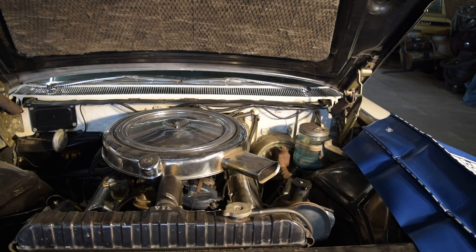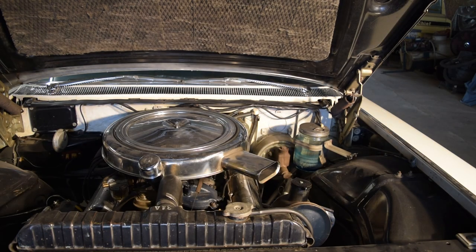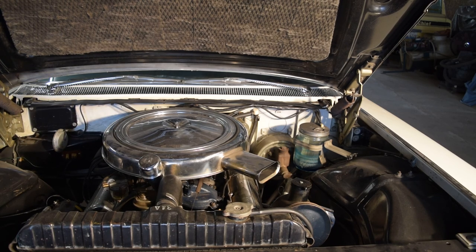Let me check the transmission fluid while we're over here. Got to get used to this fender cover thing — with this car I definitely want to use them. Of course you're supposed to check this while it's running. It's clear, clean, but it almost doesn't look like ATF. This could be 30 weight or something. I'll have to look into that.